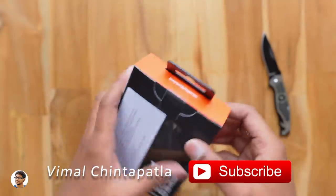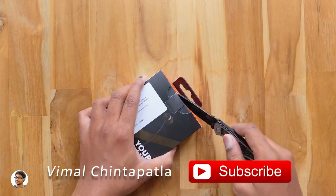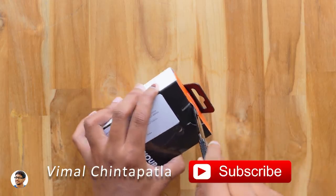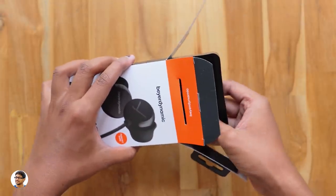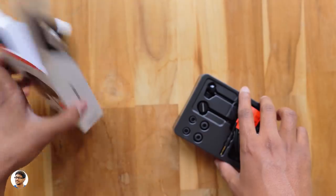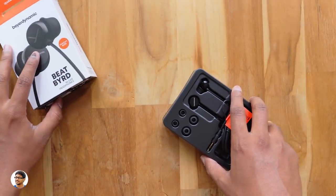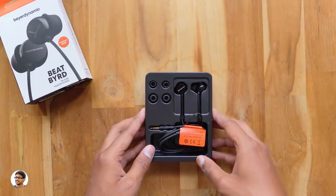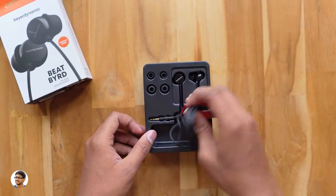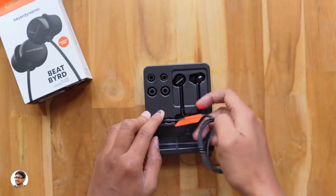That's it for the box overview. Now let's get started with the unboxing. Let me grab my knife and cut the seal on the box. I want to thank Beyerdynamic for sending me this product for review. On opening the box we got this tray inside with the earphones on it and there's nothing else in the box. Here they are — the BeatBird wired earphones from Beyerdynamic, nicely packed on this tray.